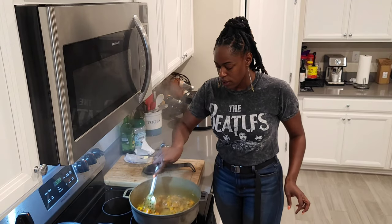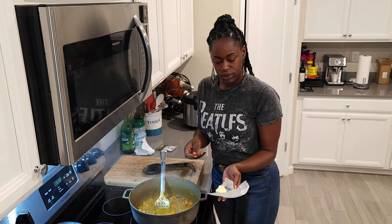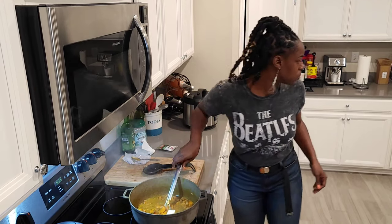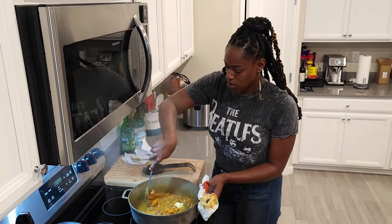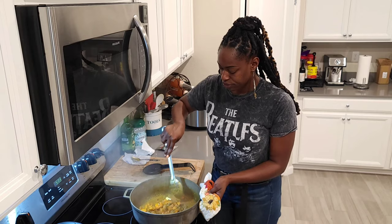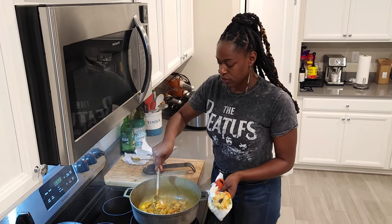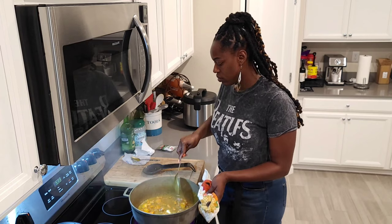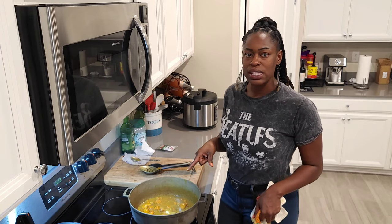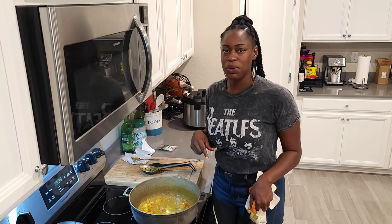Alright guys, it's simmering very well and thickening up. The last thing I'm going to add is about a fourth of a cup of butter. I'm going to let this go for about another 10 minutes, and along with this I'm going to be making some white rice that I already got going in my rice cooker, and some mixed vegetables. Stay put for the finished product.